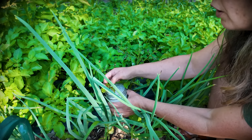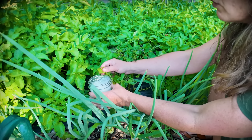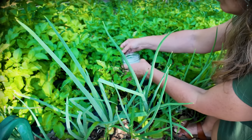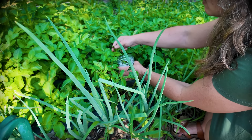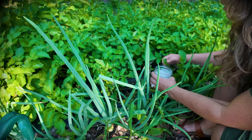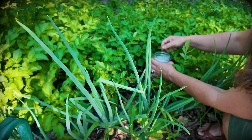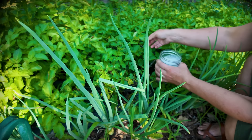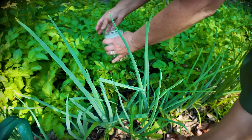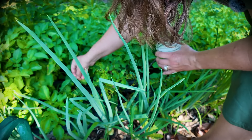One of my biggest pieces of advice for gardening is — if you can — make sure you take the opportunity to walk around once a day and see if anything is getting attacked. Something might not look healthy, whether it's bugs or fungus. I'm going to show you a couple other pests to look for and at least one other preventative method today.